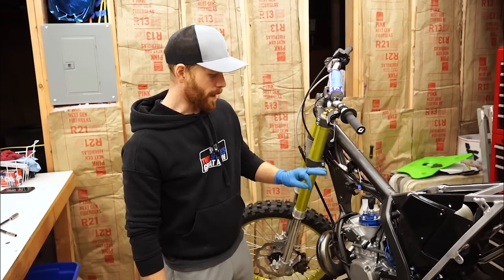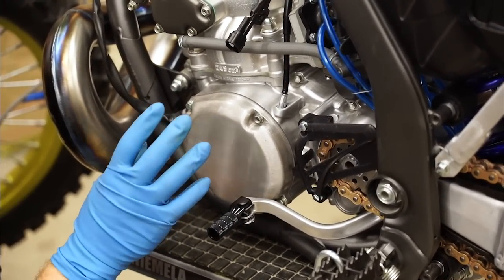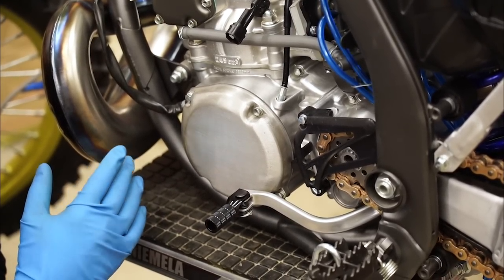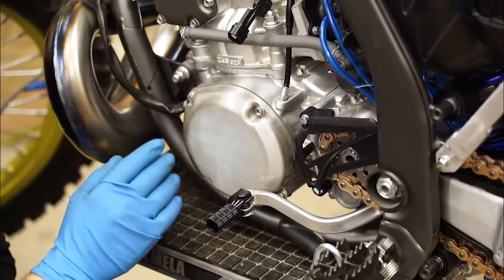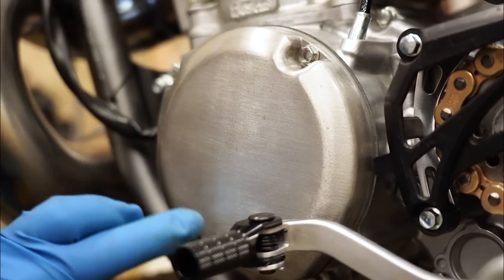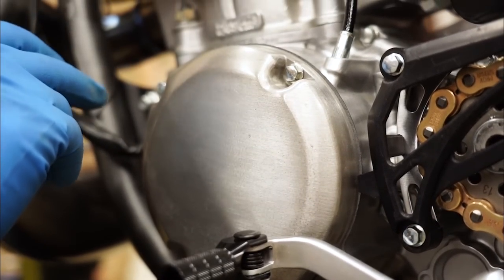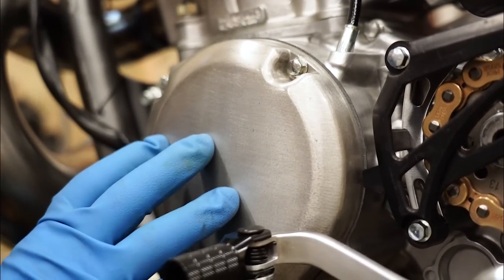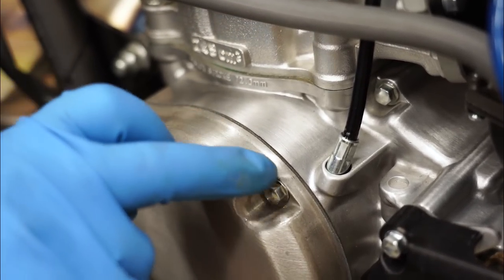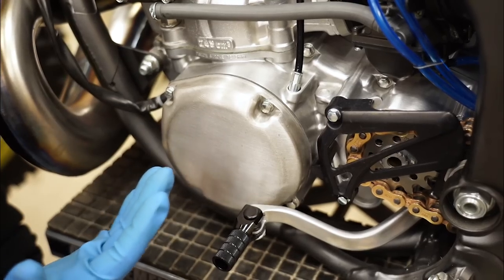One thing that's really bugging me about this bike is the engine covers. They are magnesium and I did everything I could to possibly seal that in, because magnesium corrodes just in a matter of hours. I did a cerakote clear coat on this cover and you can see some of the corrosion starting to come through. It's no fault of cerakote — I did that same coating on the engine cases which are aluminum and they're holding up great. It's just that magnesium corrodes so badly.